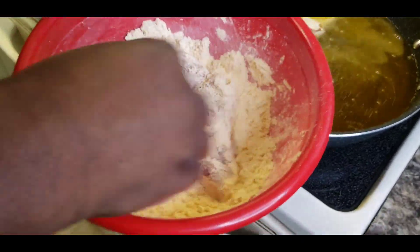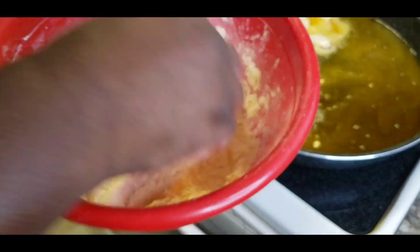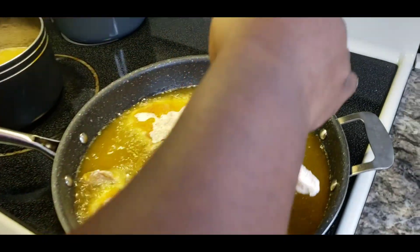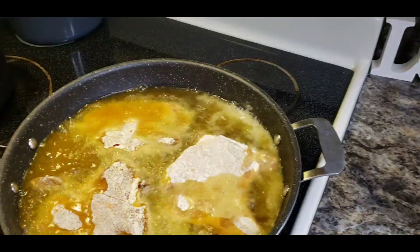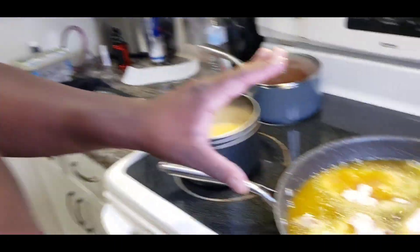It smells so good. I just put them on and you can already smell them. It's really really good. Third one. Bam. Oh yeah. We're going to let them bad boys fry for about four to five minutes.